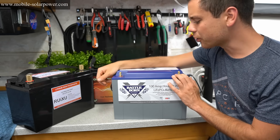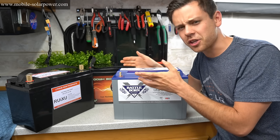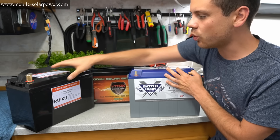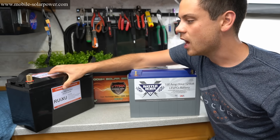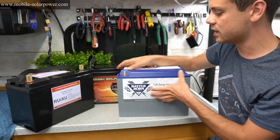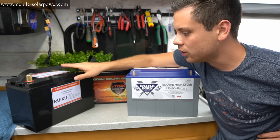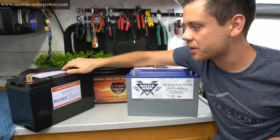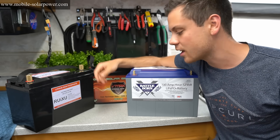The Battleborn got pretty hot on the top where the BMS is, which I wasn't expecting. The BMS is elevated away from the cells. On the Ruxu, it didn't really get warm anywhere, so maybe their BMS is close to the cells inside. Maybe the Ruxu will not last as long as the Battleborn, where the cells are down below and the BMS is lifted up — maybe they did that for a reason. I really don't know how long the Ruxu will work. The cells will absolutely last a very long time, but if everything else around them isn't strategically designed, who's to know how long it will last?